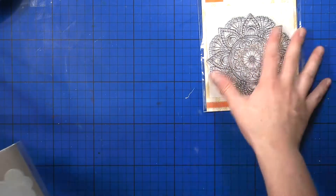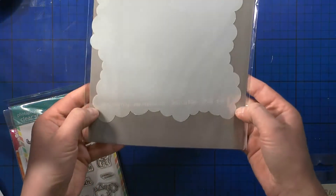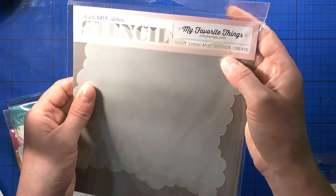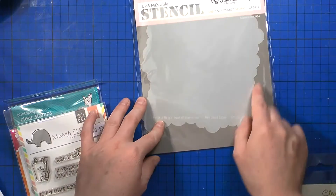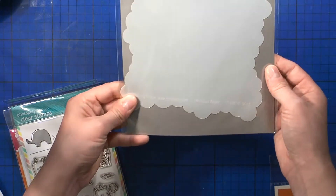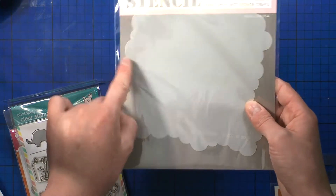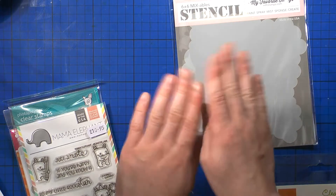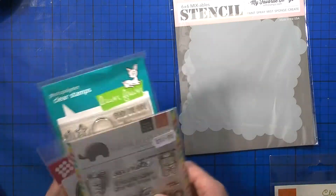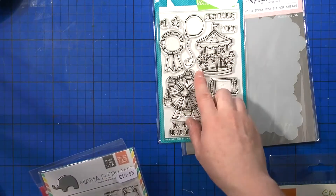Then I completely forgot these too — I had to have the cloud stencil from My Favorite Things, called Mini Cloud Edges. I really love it and think it'll be perfect. I've been die-cutting thick cardstock to make cloud shapes before, so this stencil is a great idea from them. That was from Seven Hills Craft as well, ordered before the birthday haul.